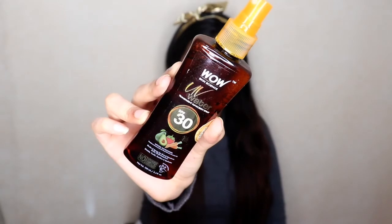Hi guys, it's Ria and welcome back to my channel. In today's video I'm going to be showing you how you can apply sunscreen on top of your makeup. It's a pretty hassle-free process because we finally have a sunscreen in the market which comes in the form of a spray. This is WOW UV Water Sunscreen Spray.